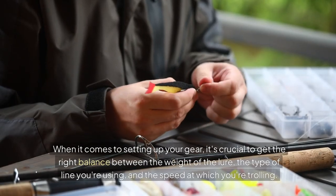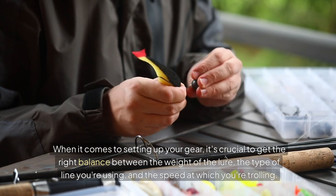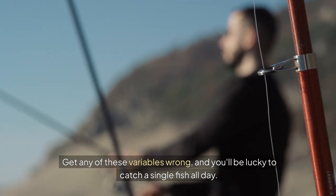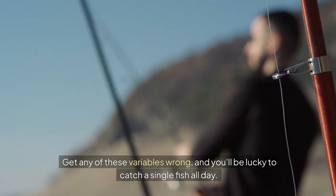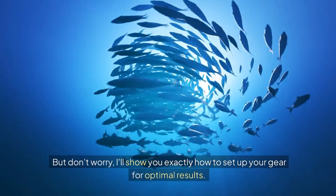When it comes to setting up your gear, it's crucial to get the right balance between the weight of the lure, the type of line you're using, and the speed at which you're trolling. Get any of these variables wrong, and you'll be lucky to catch a single fish all day. But don't worry, I'll show you exactly how to set up your gear for optimal results.